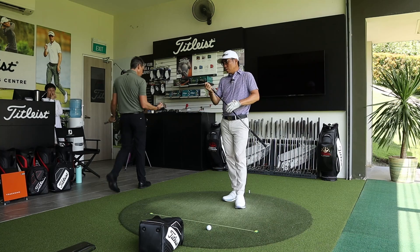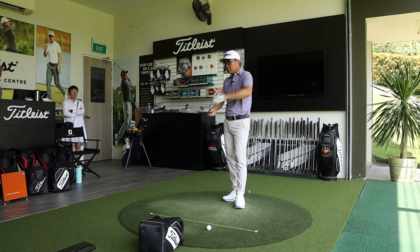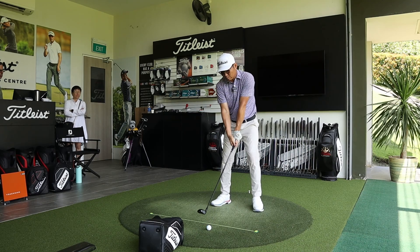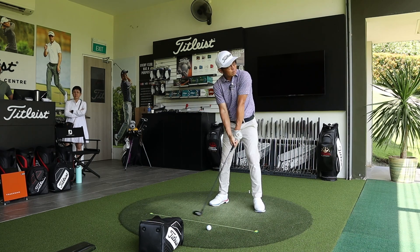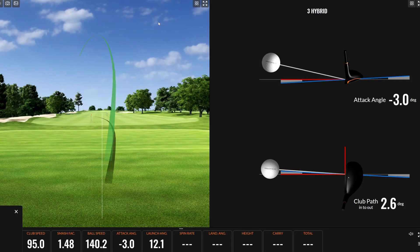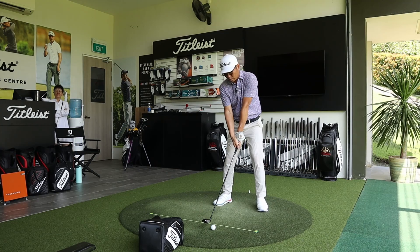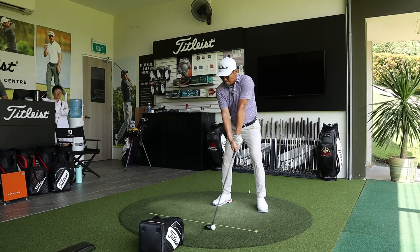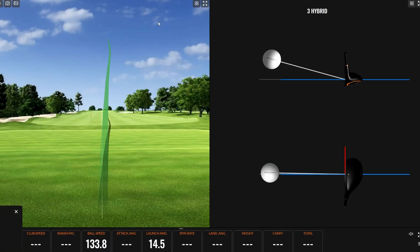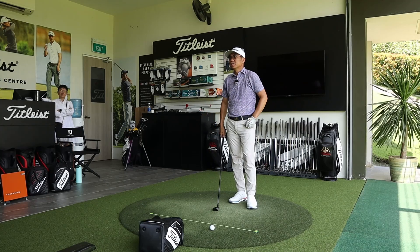Darren's current shaft is a Graphite Design Tour AD IZ 85X. Andrew confirms they'll use the same shaft at the same 21-degree loft, only changing the head type to a TSR3 hybrid. First shot with the hybrid — a very different feeling. Ball speed jumps up to 140. Darren can feel the ball coming off the face really hot, though he turns it over a little. Andrew notes: first one's always free.